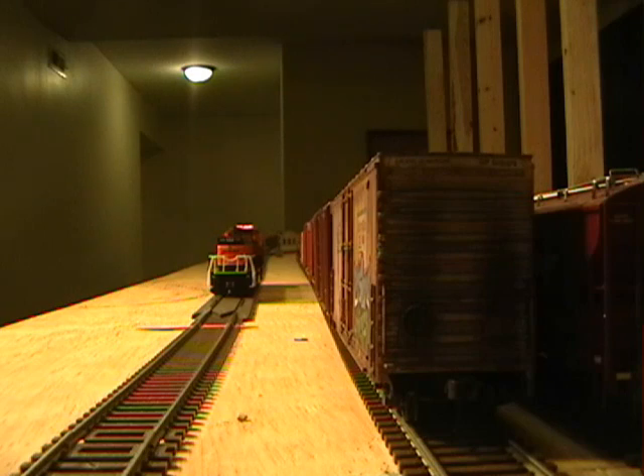Well, there you guys have it. As usual, rate, comment, subscribe. I'm sure there will be a lot of questions regarding lighting. I kept this really basic and simple — we're going to build from here, get more involved with the lighting as we get to the Athearn SD70 ACE. We'll see you next time.